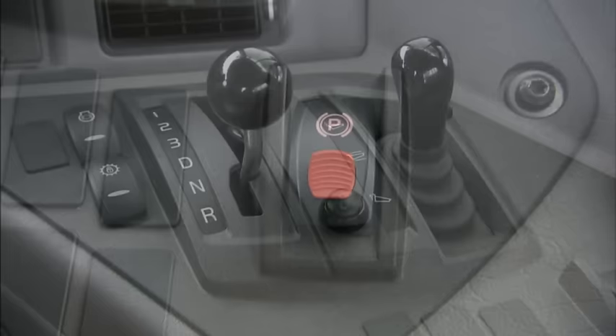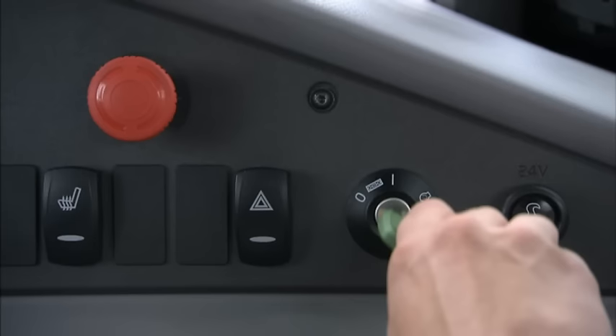Make sure that the parking brake is applied and that the gear is in neutral. Now you're ready to start the machine.